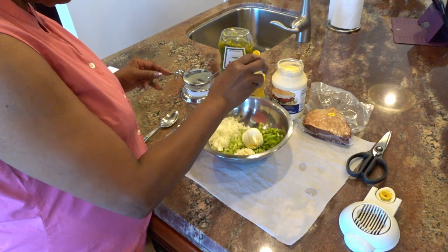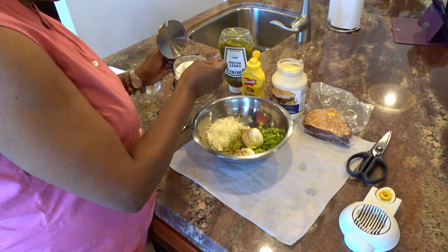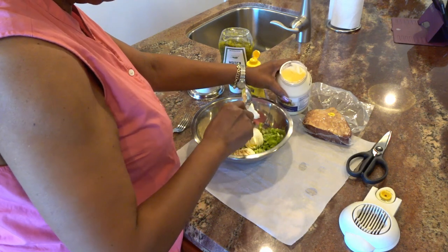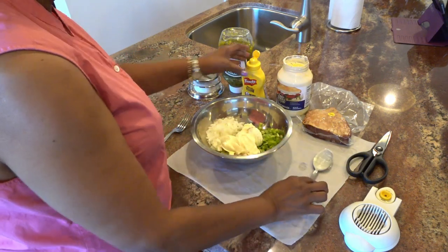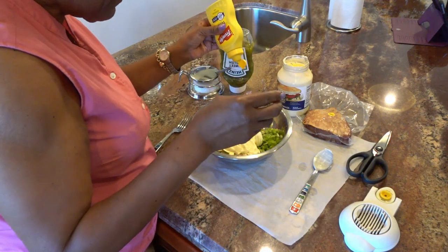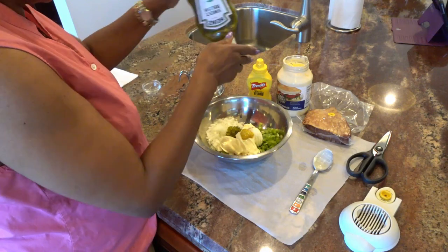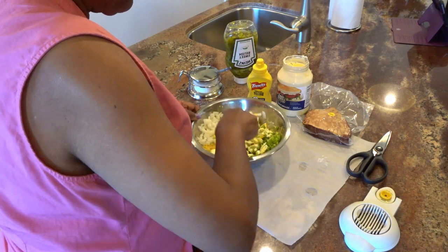I've got about a half a teaspoon of pepper here — this is trusty ground pepper — and I'm going to add that in. I've got salt and I'm going to put in a little less than a teaspoon. Then we're going to go to my mayonnaise — this is probably going to be at least a half a cup of mayonnaise or more — and that's probably about a teaspoon and a half of yellow mustard, and about a tablespoon of relish.